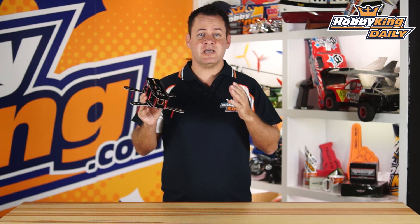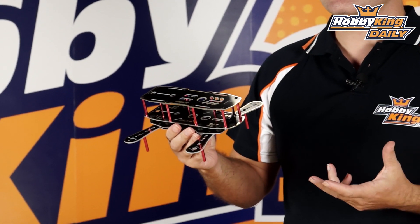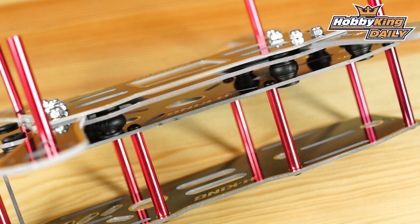This is a 230 millimeter wheelbase mini multi rotor and a couple of great features on this that have kind of become standardized — the vibration isolation plates. You can see that the upper plate is isolated from the lower plate.